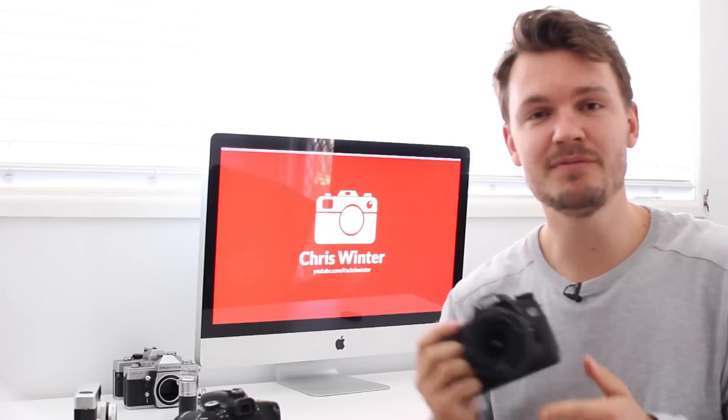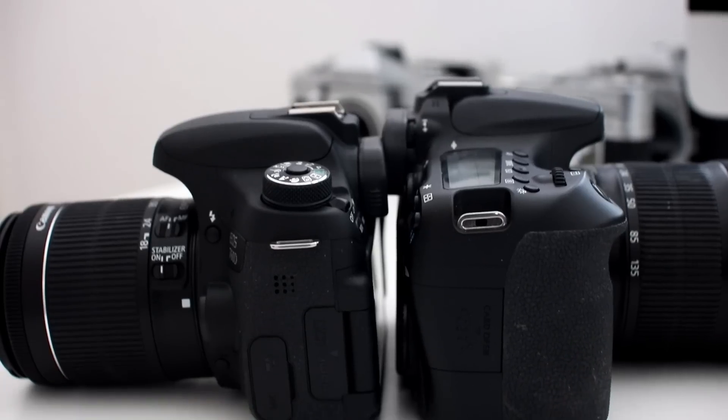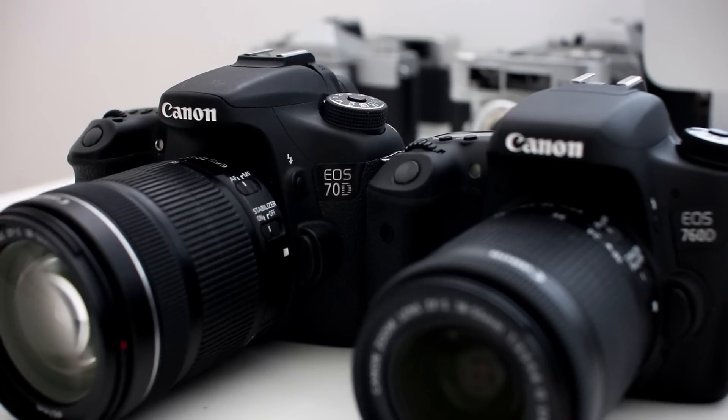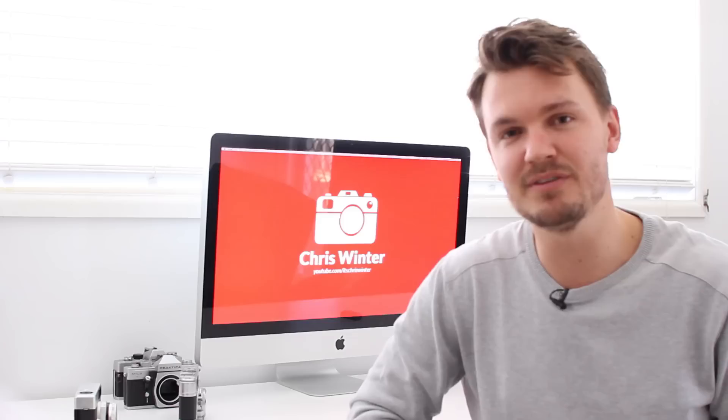Hey guys, if you'd like me to do a full, in-depth comparison between the Canon T6S and the 70D, let me know by leaving a thumbs up on this video and I'll make sure to really put them to the test. Anyway, let's get on to the next autofocus test.